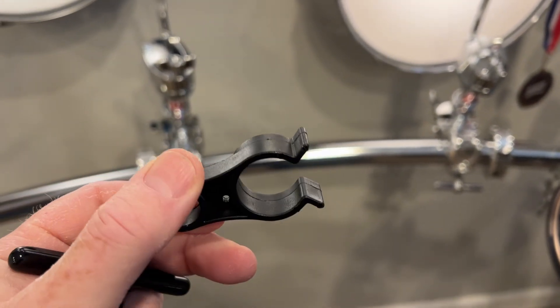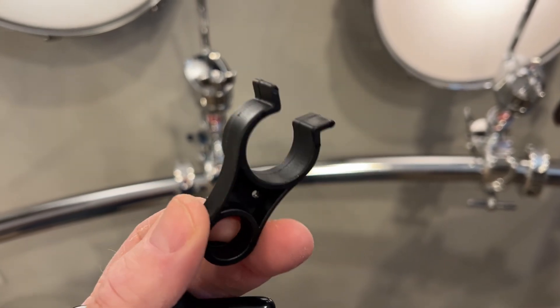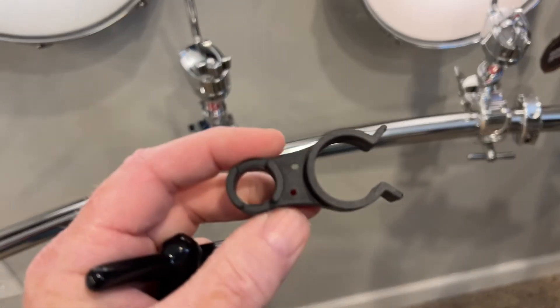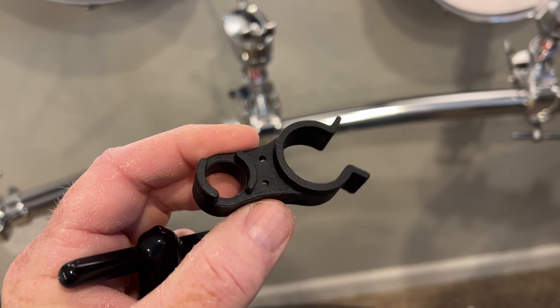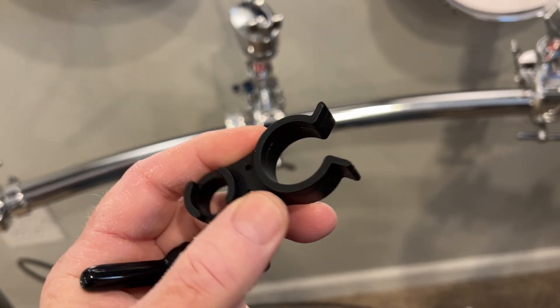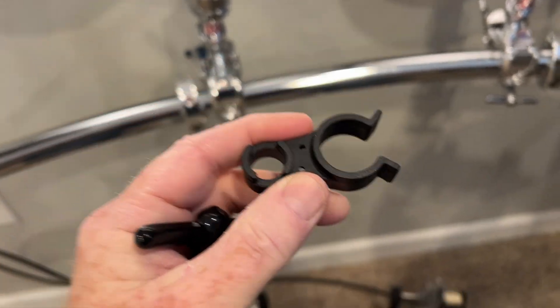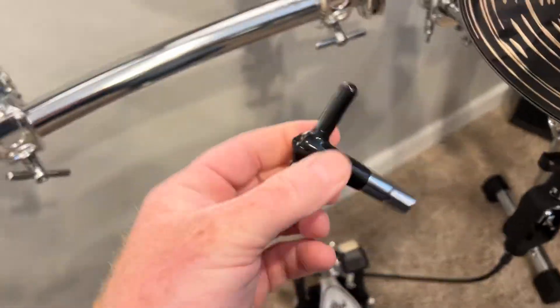Hey there friends, I'm here in the basement drum lab feeling stupid and humbled all at the same time. In a previous video about the remote hi-hat, this came out of the packaging when I was unboxing it, and I didn't know what it was — I thought it was a tool. I was on the Sweetwater website this morning and happened across this thing, and through the description figured out exactly what it is.